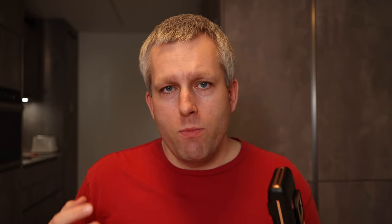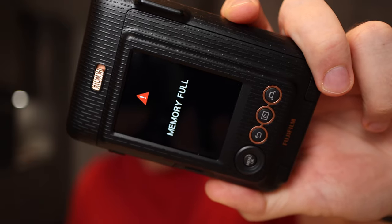So in this video, I'll show you how to transfer all the images, not only the ones you printed. Because if you print all the images, you're going to burn a lot of film and that can get pretty expensive. Another really good reason to transfer the images from the Instax Mini LiPlay is that it has a really small internal memory — it can only hold about 45 images, and now it's telling me that the internal memory is full.